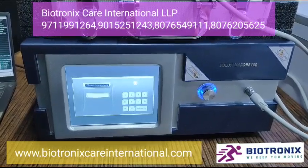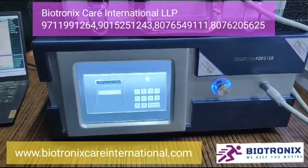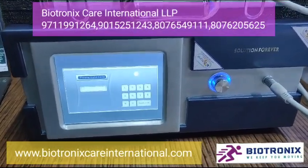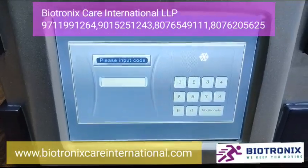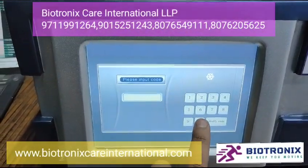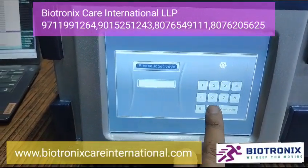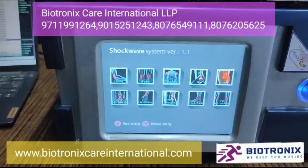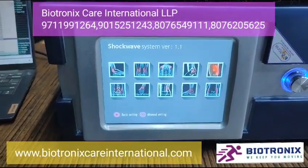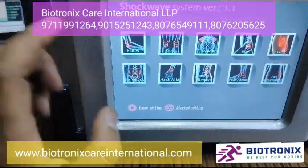Biotronics pneumatic shockwave — let me show you the parameters. Once you switch on the machine, you need to enter a password. The default password is 1-2-3-4-5-6. Enter it six times with zero and it will enter into the main screen.